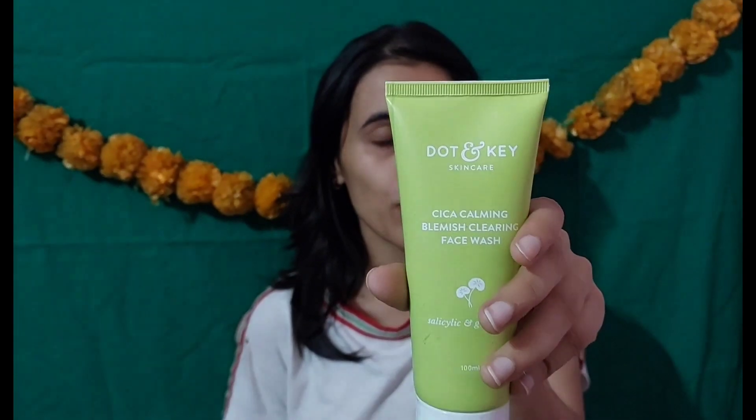I've been using this face wash for 20 days, so I thought I'd make this video and share my honest review. The key ingredients are salicylic acid and green tea, which are both very good for the skin.